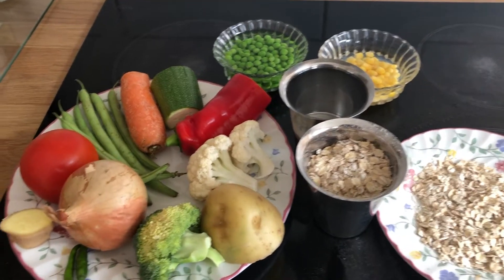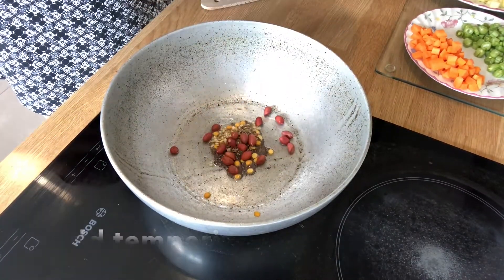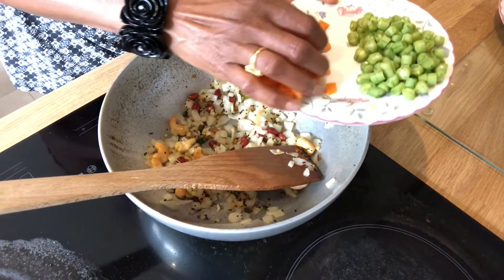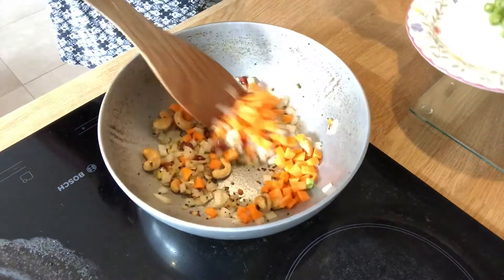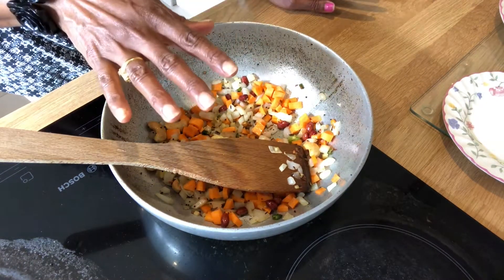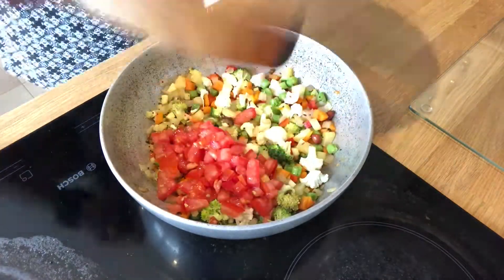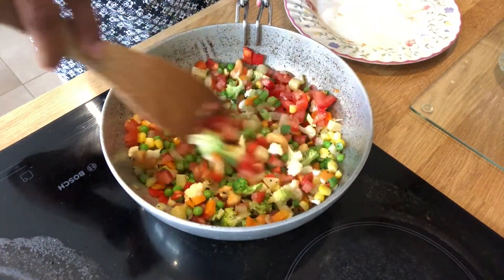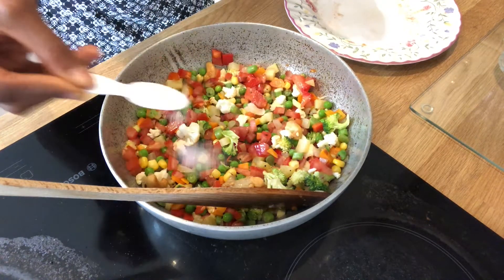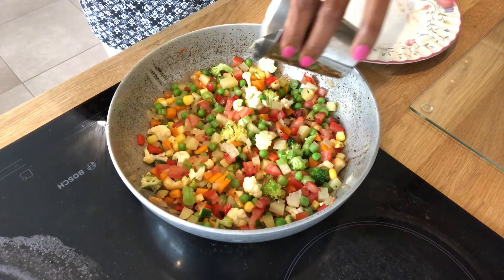Now let's cut the vegetables. Let's cut them in half. Cut them to the first stage, then cut them in half again and tear them apart. We need to get the right thickness, so we start cutting carefully, then continue with the next piece.